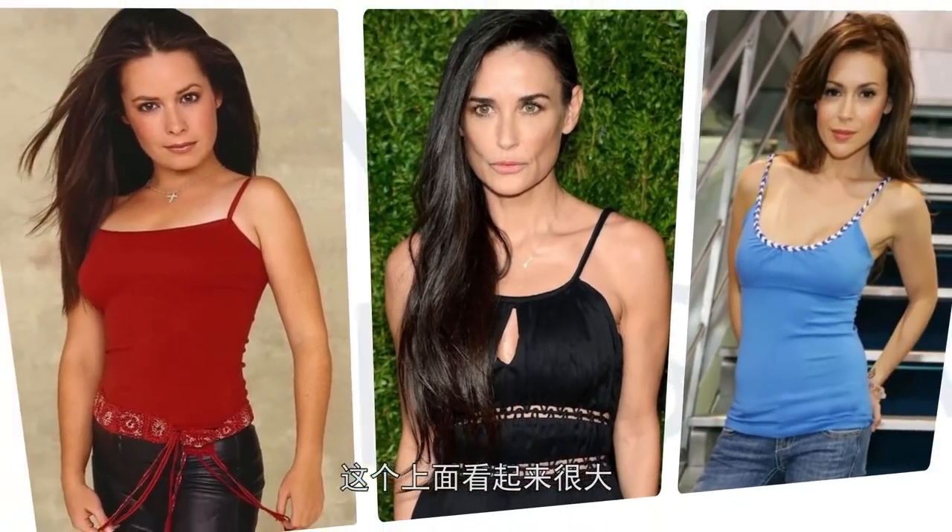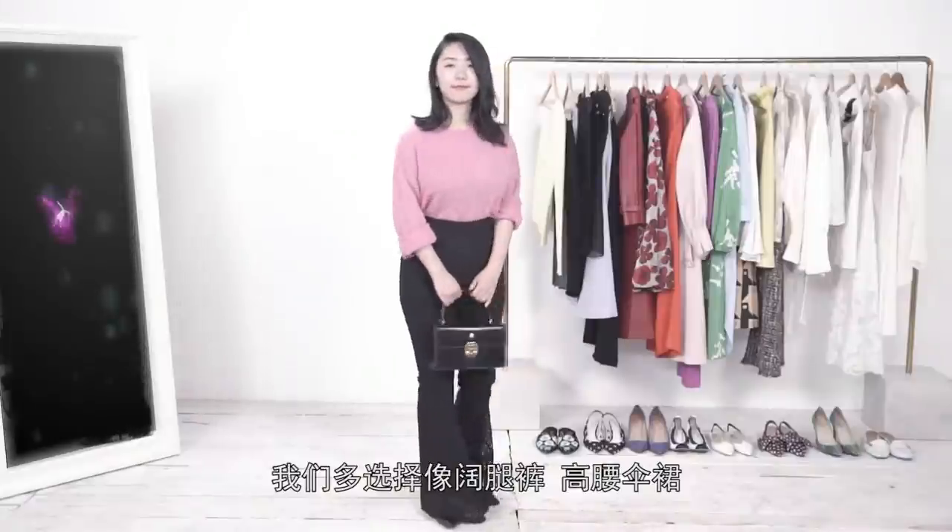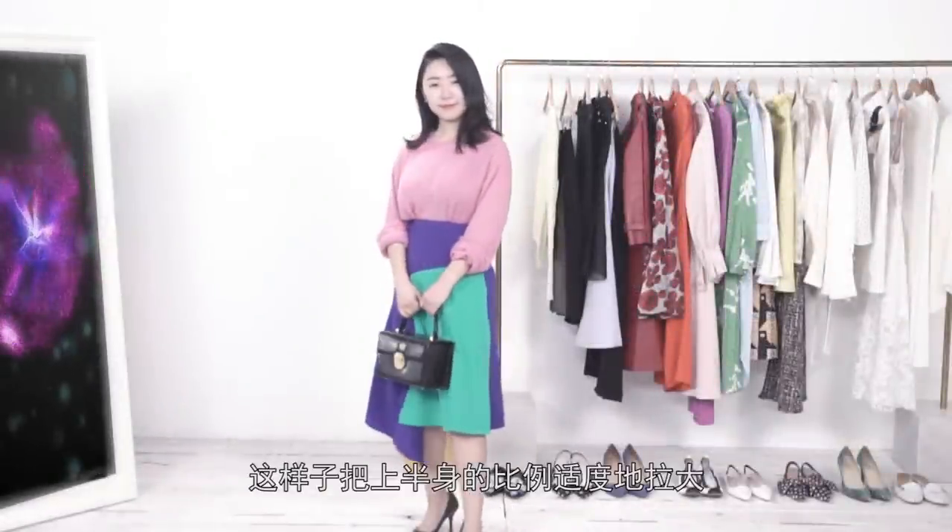第一个就是整体平衡法：通过视觉上的此消彼长让身材看起来比例匀称。最完美的沙漏型其实是可遇不可求的，但如果你是其中另外四种体型，都可以通过巧妙的穿搭来平衡，在视觉上看起来更像完美的沙漏型。像草莓型，上面看起来很大很臃肿，但下半身又很纤细，怎么去平衡呢？其实非常简单，上面大就适度收缩，下面过于纤细就适度膨胀，在视觉上达到一个平衡。草莓型这种上宽下窄的体型，最常见的就是在下半身多选择像阔腿裤、高腰伞裙这样把下半身比例适度拉大。